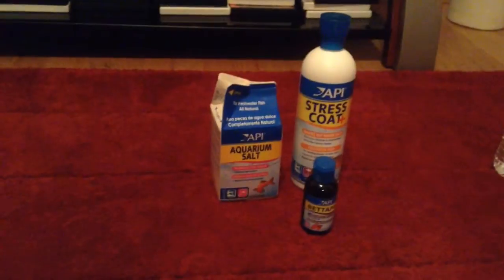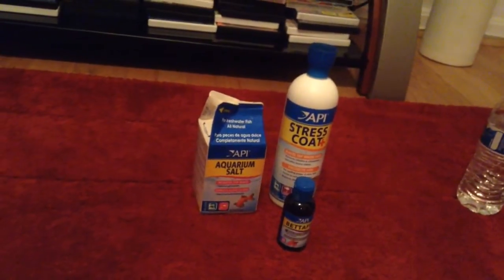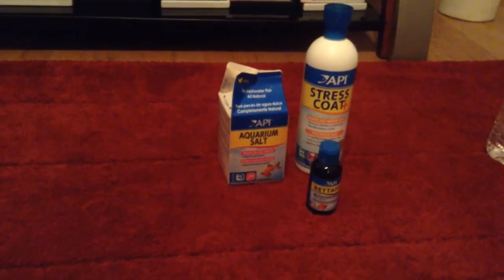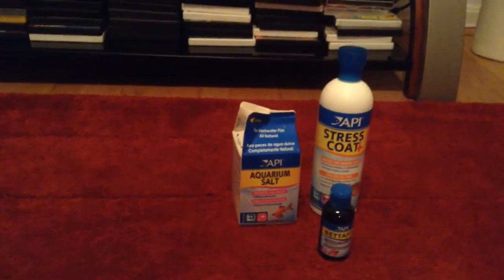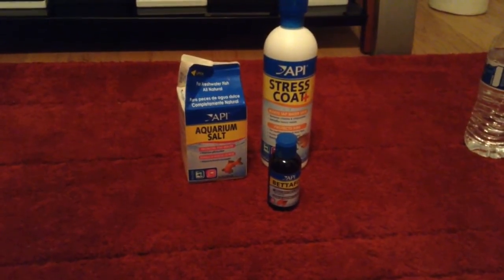I'm still using API products. I'm a big believer in API. I've been treating him with salt, API water conditioner, API Stress Coat, and API Betta Fix. I've been doing that to help heal his fins, and he's been fine — his tail just hasn't healed yet.